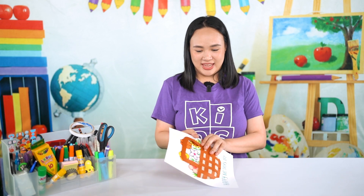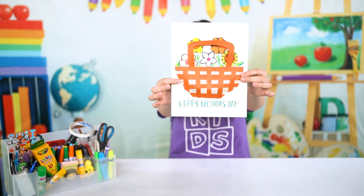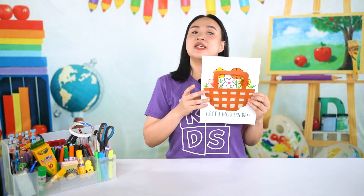So for today's craft, we are going to be making a basket full of flowers that says Happy Mother's Day, because it's Mother's Day today.